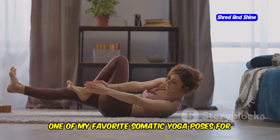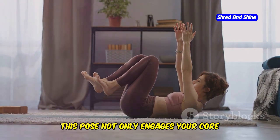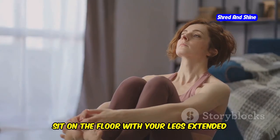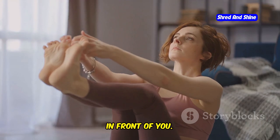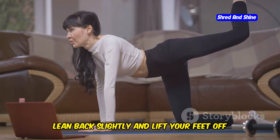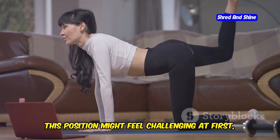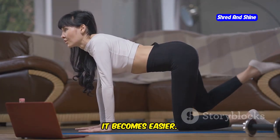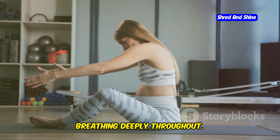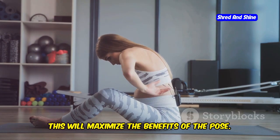One favorite somatic yoga pose for targeting belly fat is the boat pose. This pose engages your core muscles and also strengthens your lower back and hip flexors. Sit on the floor with your legs extended in front of you, spine straight and shoulders relaxed. Lean back slightly and lift your feet off the floor, balancing on your sit bones. Extend your arms forward and hold the pose for 30 seconds to a minute, breathing deeply throughout. Keep your core engaged and your back straight to maximize the benefits.